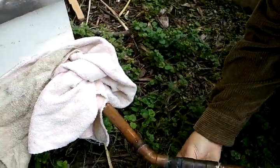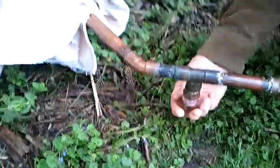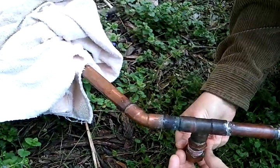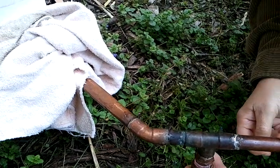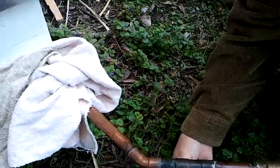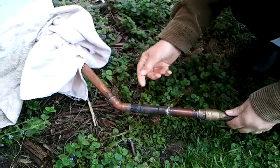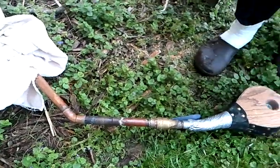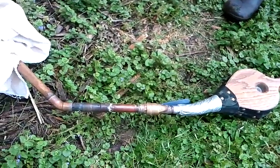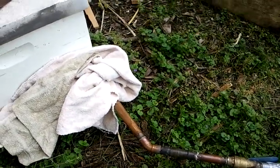I'm going to hook up my propane torch, get this screwed on, heat it up, and pump it into the hive. I may not be able to tape all of that because I would need yet another person to handle the videotaping, and there's only so much labor I can get around here.